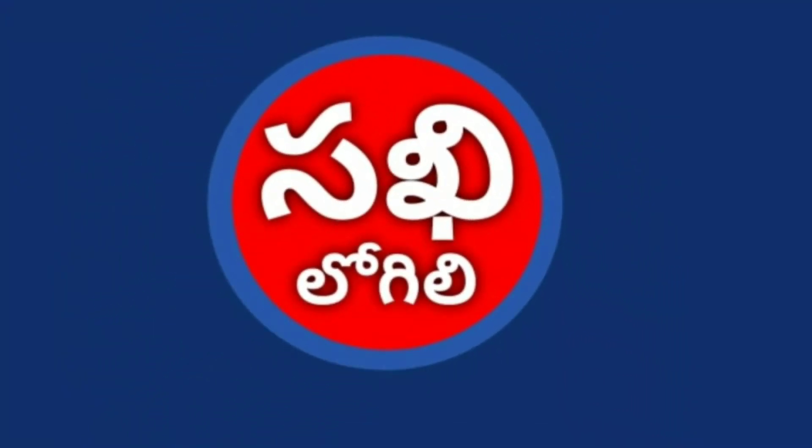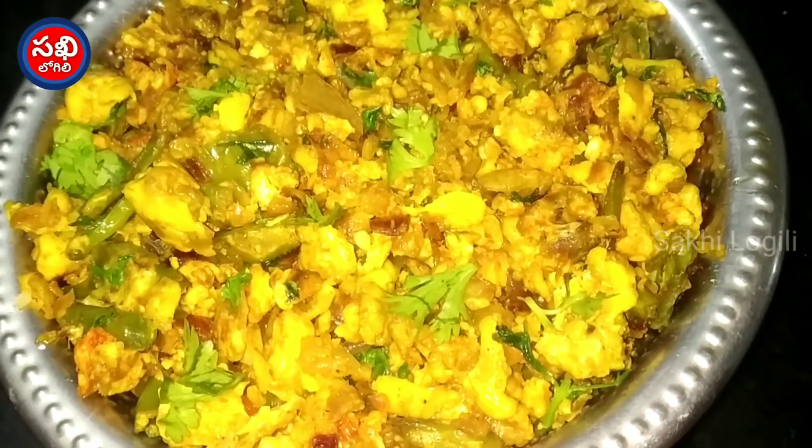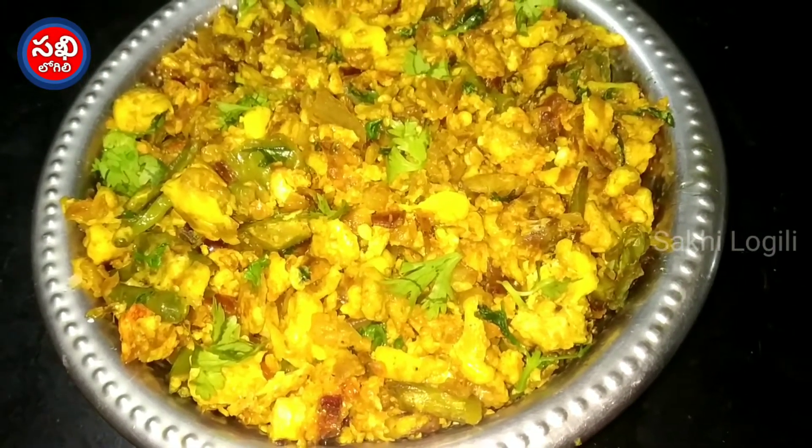Welcome to Sakhi Logi. This recipe is easy to do.